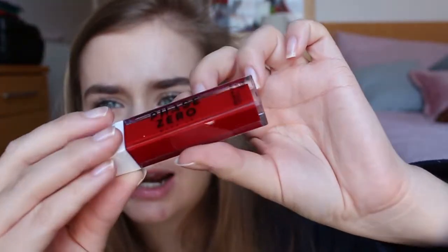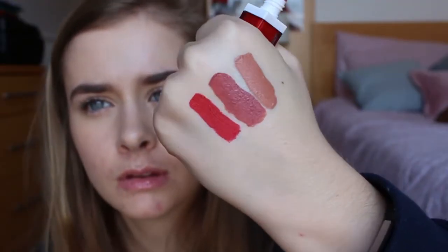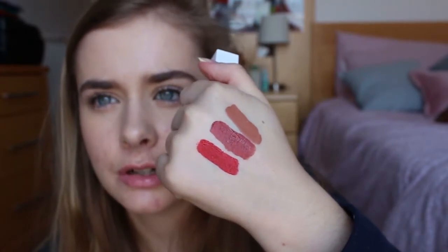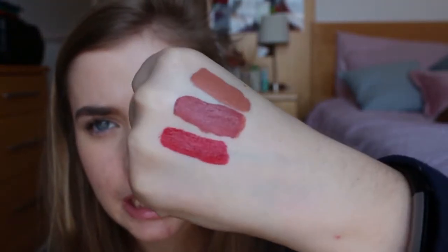Next up we've got Classic Red. Again, nicely pigmented. This is a very pinky-toned, sort of bright red — it looks more like a letterbox red on camera. Very nice. I'm impressed by these a lot more than the glosses.